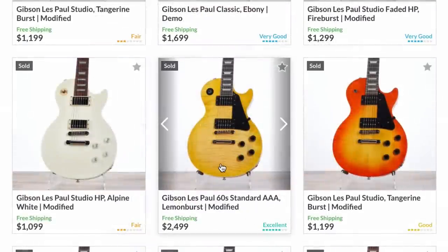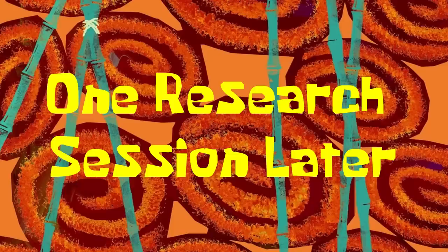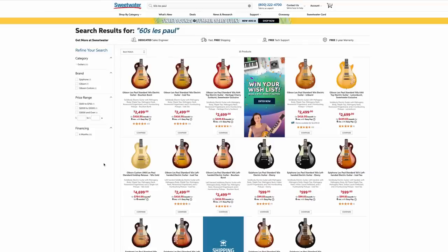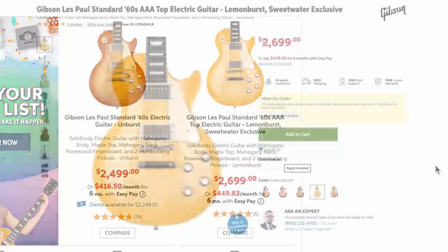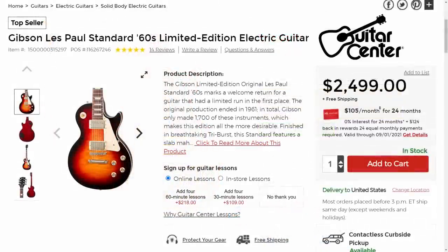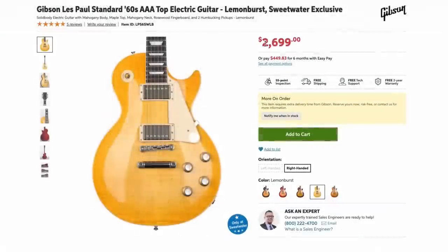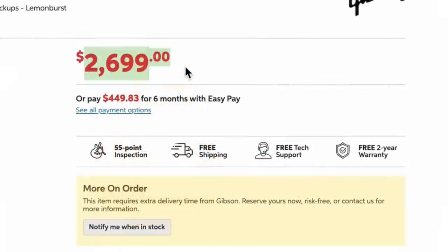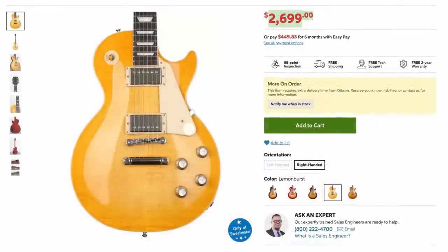The next best one was this — potentially a prototype color. This is a lemon burst 60s Les Paul Standard. I was just going to Sweetwater to tell you guys normally you can't find lemon burst, but apparently it's a brand new Sweetwater exclusive. I had somebody in the comments say they wish Gibson would list the dealer exclusives, because sometimes it's just hard to know about these things unless you're looking at all the dealers' websites. They are asking a $200 premium for this finish, so technically this was still a discount.